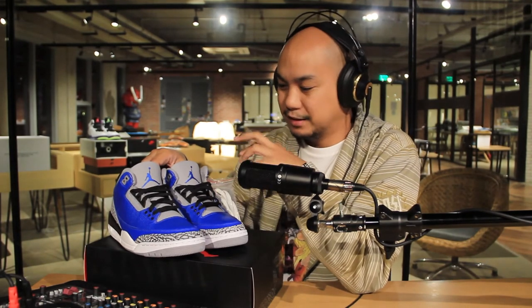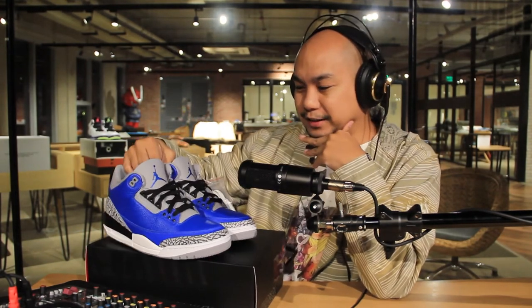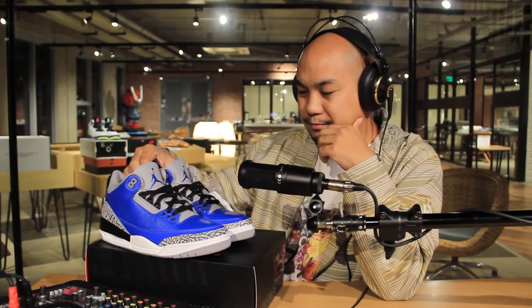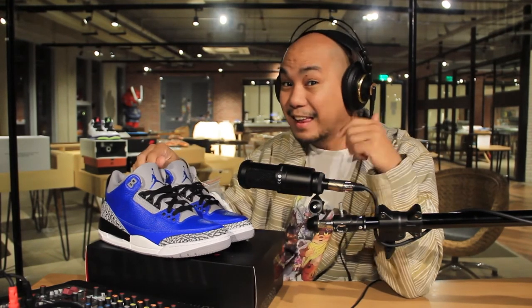In terms of sneaker storytelling, we get a lot of collaborations that kind of shoehorn in stories — or licensing that are called collaborations but really they're licensing. This shoe has none of that. It's a general release in a new colorway, but by getting that OG shape it brings back a lot of the OG stories that are inherent to the footwear. And I like that a lot — I'd like to see more of that.